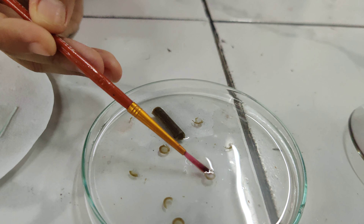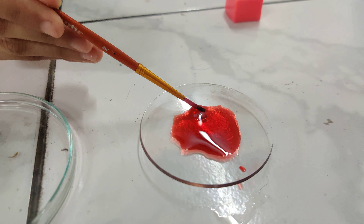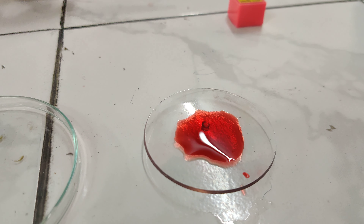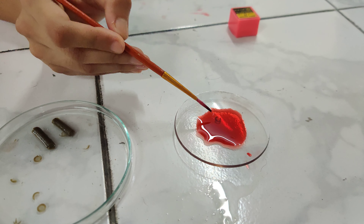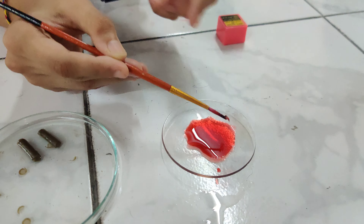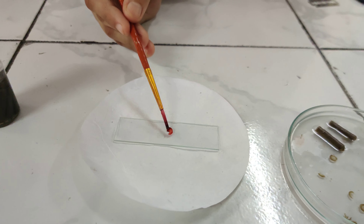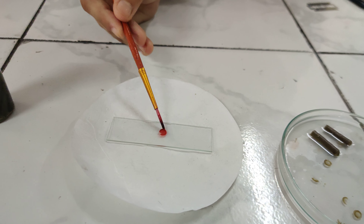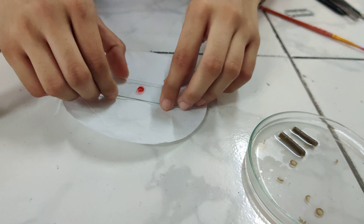Take out the thinner section with the help of a brush, transfer it into the safranin, and leave it for 2-3 minutes to stain the cells. Now take out the stained section and transfer it onto the plain slide at the middle. Remove the extra stain by wiping it with the help of filter paper.